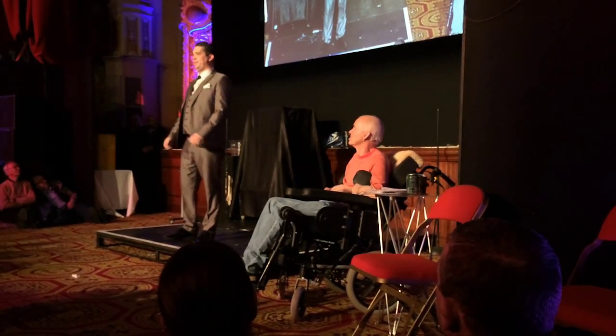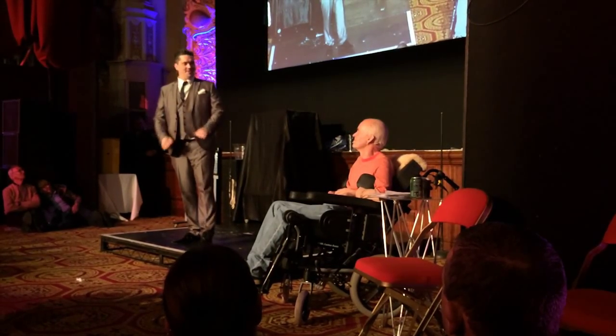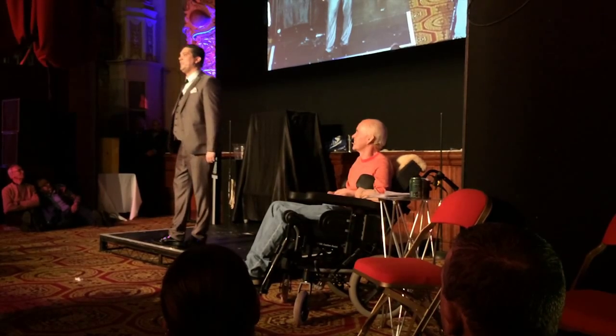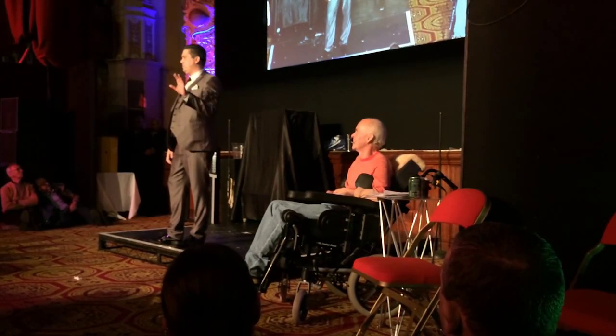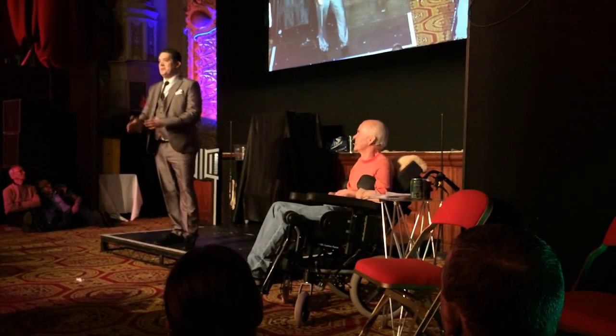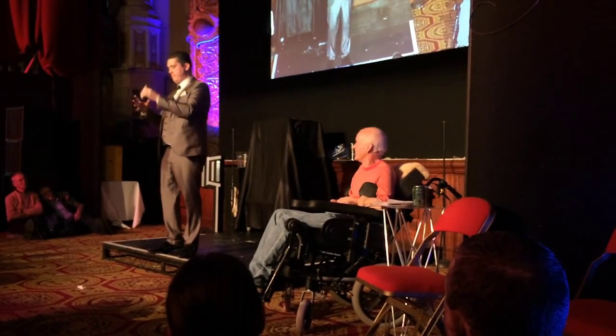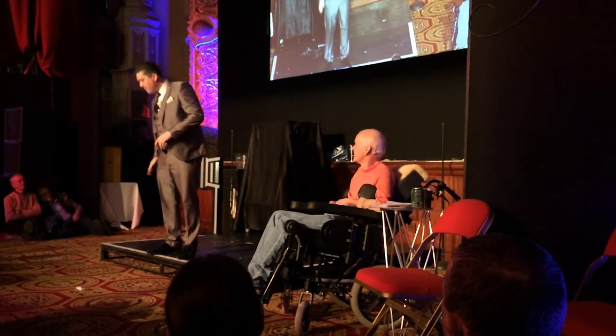Welcome to the Australian Royal Sorcery Education Program — A-R-S-E. Today, you will learn an amazing card trick. All you need is a deck of cards in your pocket and you're ready to impress your friends.